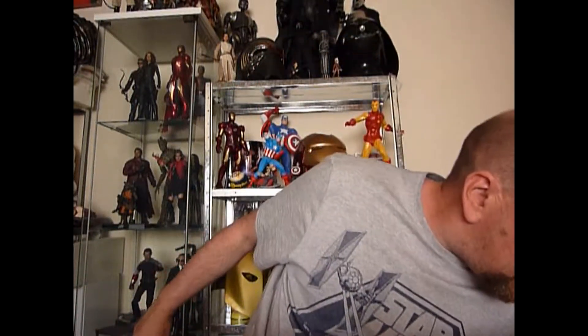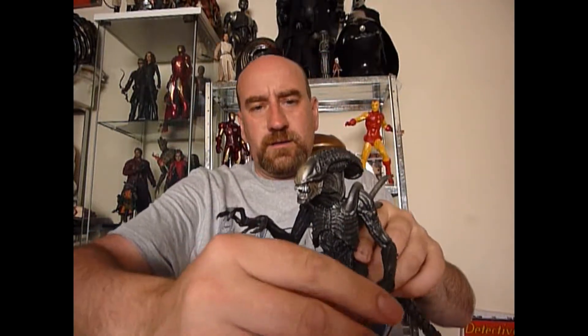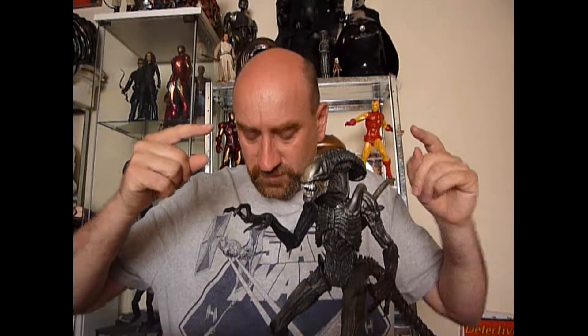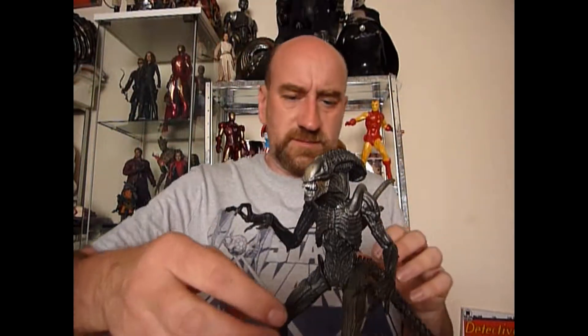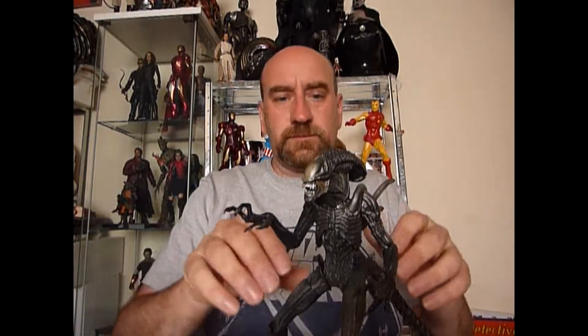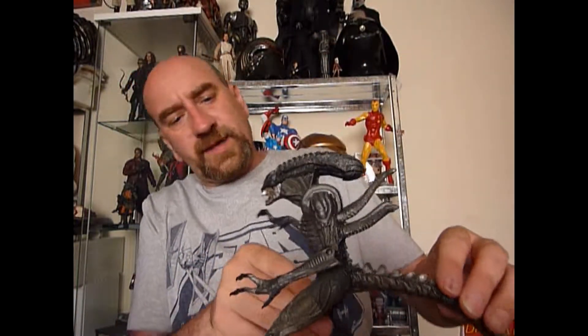The next things, and these were the star buys I suppose — it's a NECA Alien Resurrection figure. Alien 4. It's a lovely figure — look, stands up all by itself. Fantastic detail on it. I don't like the film, but I do like the design of the creature in it. So yeah, I had to pick that one up.